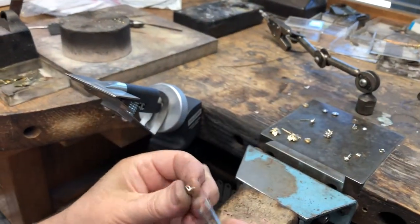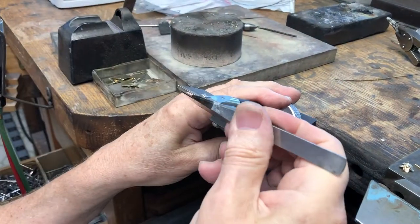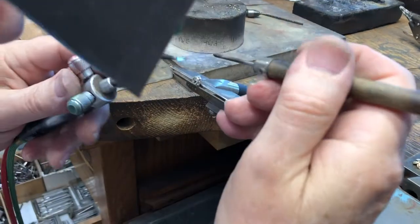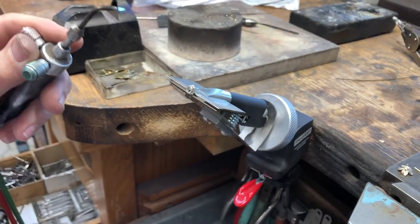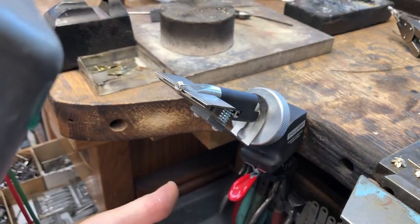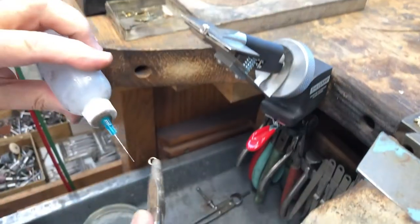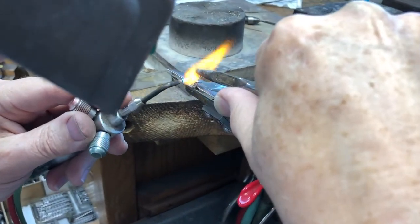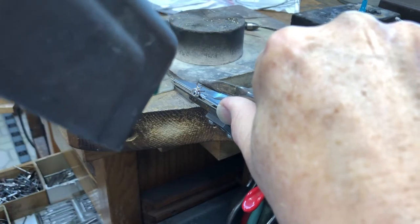I'm going to heat up the piece — just like that — and that's on. That's perfect. Now I'm going to take the other one, apply boric acid and alcohol, put it in the clamp, hold it tight, grab some solder, and load that on. Then I'll put some flux on, grab the jump ring with a pair of pliers, start warming the piece up, the solder is flowing, and that's on.